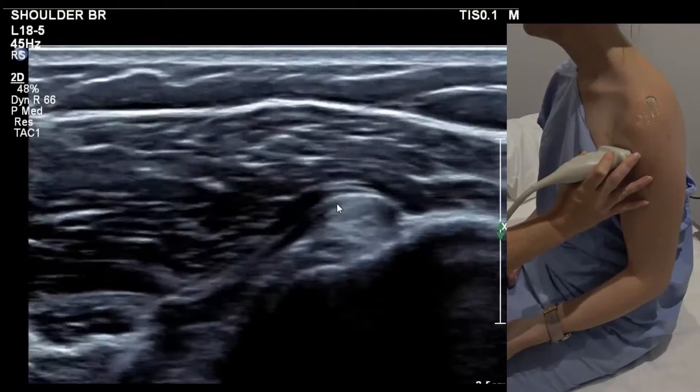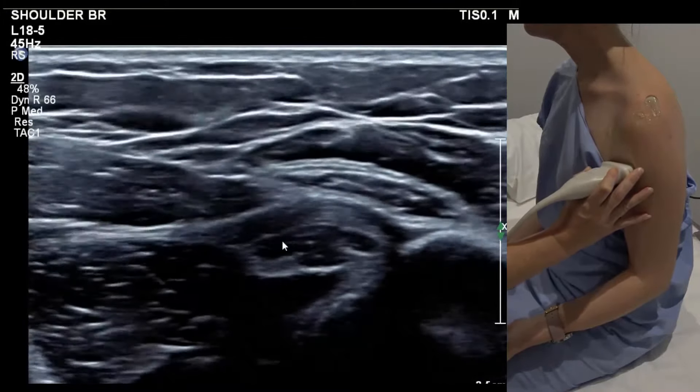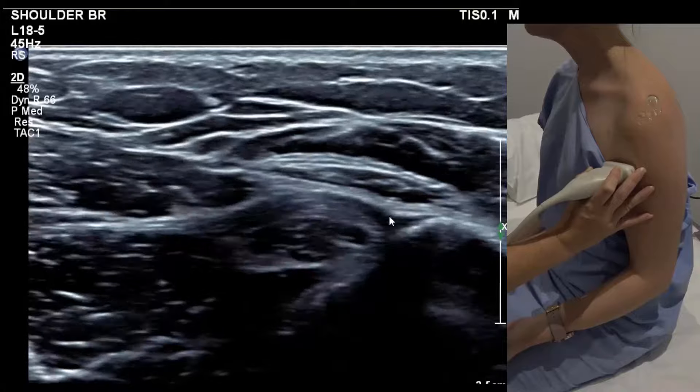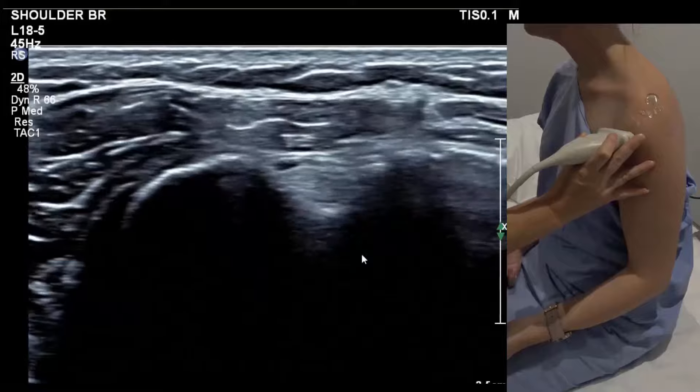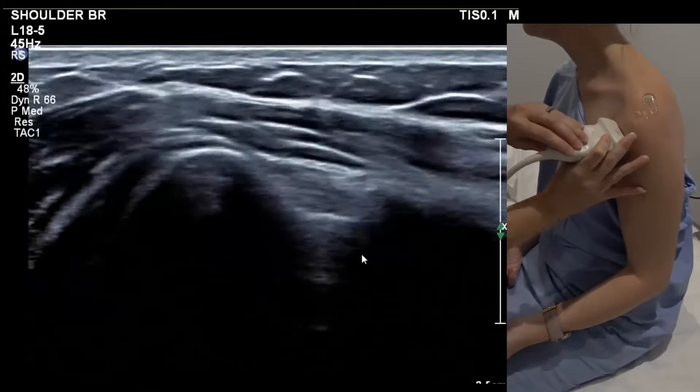Then we run down looking for an effusion. You can go as low as the pec insertion — that's the pec insertion there — and come back up. We'd image it up high in the groove, down low, and then also in longitudinal.